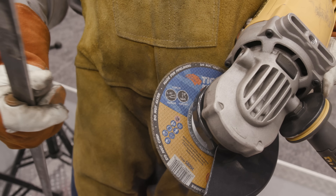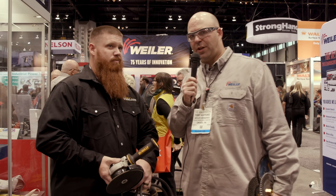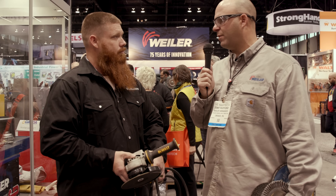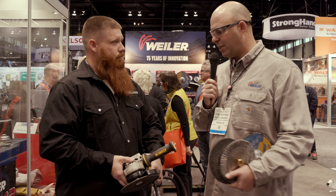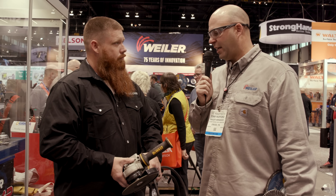A lot of guys will chip it with a file to build back some texture and get that glazing off to get it to cut again. So with the new Pipeliner, you don't have to do that anymore. It's specifically been designed — we've been out in the market for a year talking to welders and welder's helpers really working on hot welds. We've been working on 400, 500 degree welds, making sure we get the amount of cut rate that people want without the glazing.